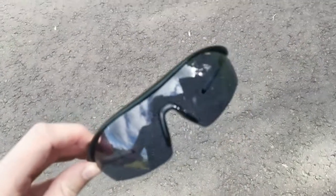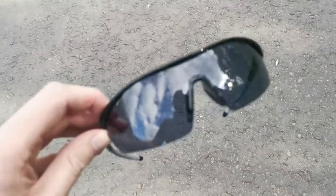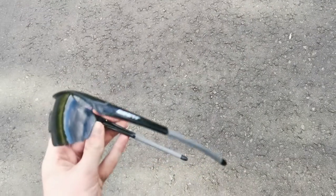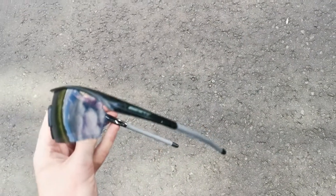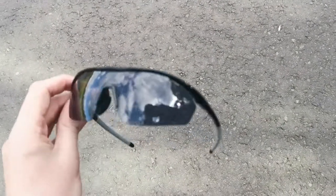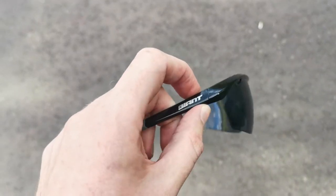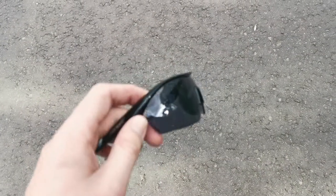This is my review of the Giant Stratos Light Reactive Glasses. I've just used them for some training — cycling up hills and running up, and some transition training.